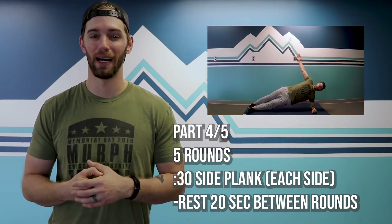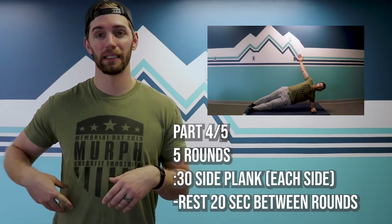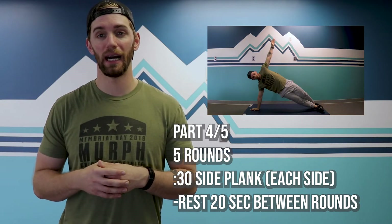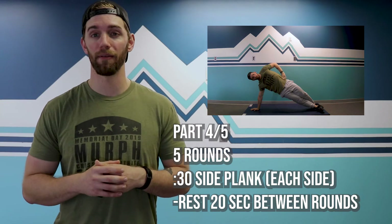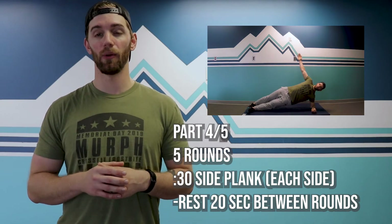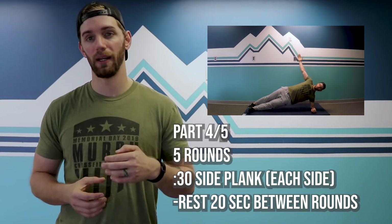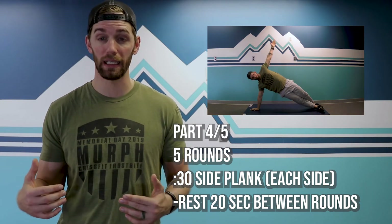Five rounds there and then we're moving on to stanza number four. We got a little bit more abs — we got some side plank. Side plank for 30 seconds on one side. You can either do it from the elbow or from the hand, but have that free hand up at least to start as a little bit of a guide to make sure that you are standing sideways and not rotating in. 30 seconds on the right, 30 seconds on the left, 20 second break there.